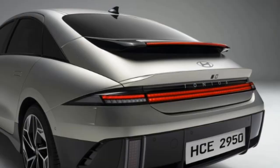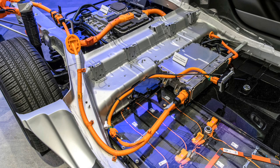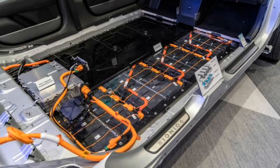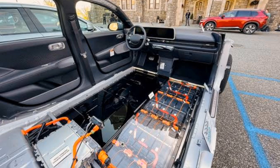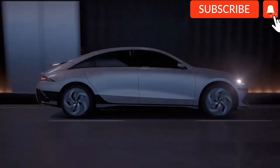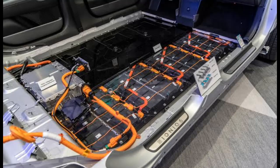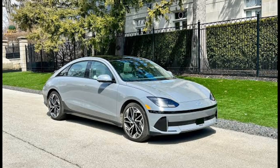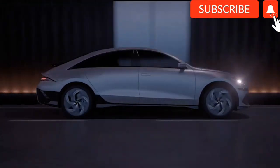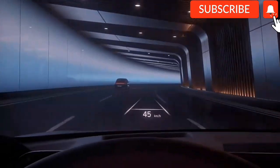About the powertrain — the IONIQ 6 offers a large-range 77.4-kilowatt battery pack and a smaller 54-kilowatt battery pack for the standard model, with single and dual-motor configurations. The large-range dual-motor configuration supports super-fast charging of 10–80% in 18 minutes, while a 50-kilowatt DC station takes about 66 minutes. It can accelerate from 0 to 100 km/h in 5.1 seconds, and the two-wheel drive configuration in 7.4 seconds.